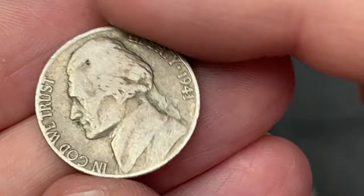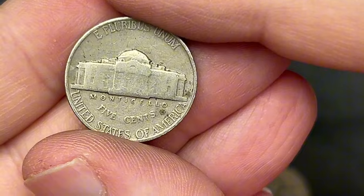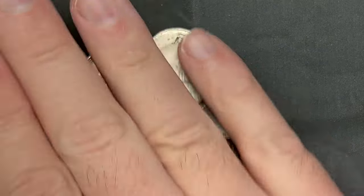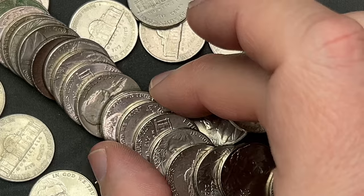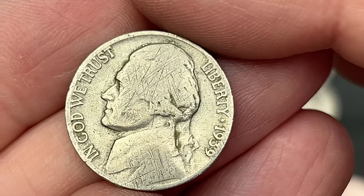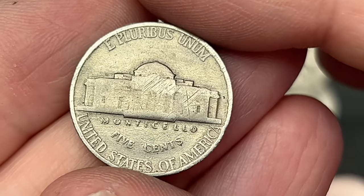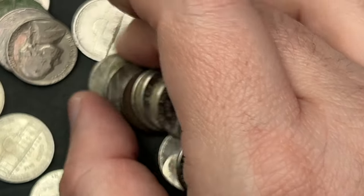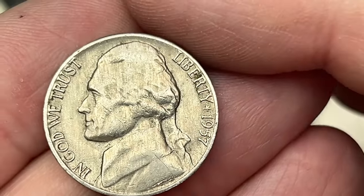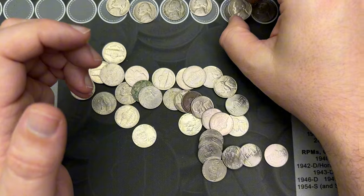Let's grab this one first — this is a 1941, looks like Philly. The next nickel right here is a 1939, and this one is scratched up, looks like somebody took something and scratched lines all across it. This one is a Philadelphia. And then right back here we've got a 1957 out of Denver — nice. Three nickels in this roll!